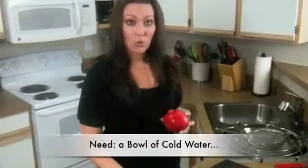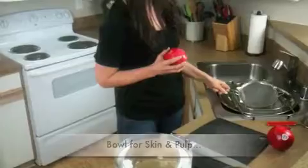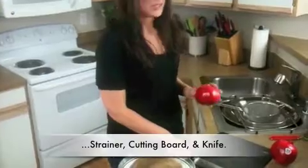So what you need is a bowl full of cold water, another bowl to put the skin and the pulp in, and a strainer to get the seeds out. And a cutting board and a knife is important too.